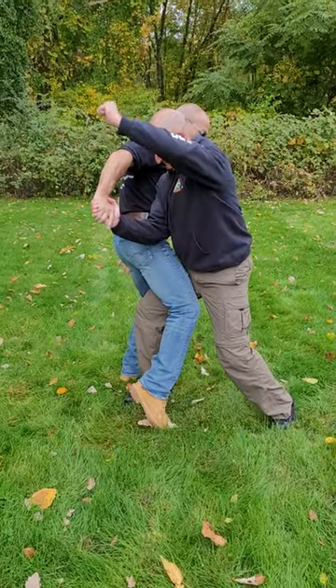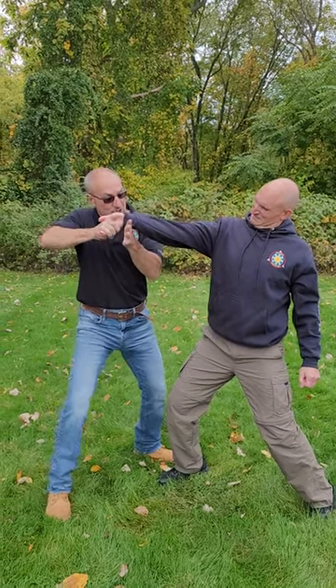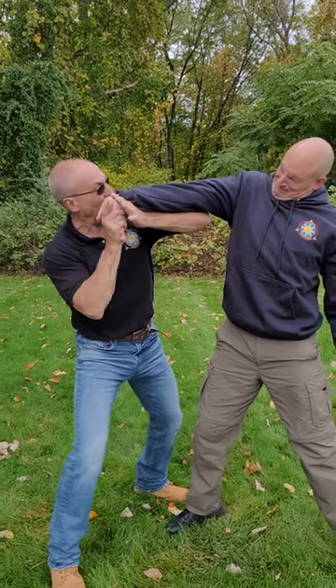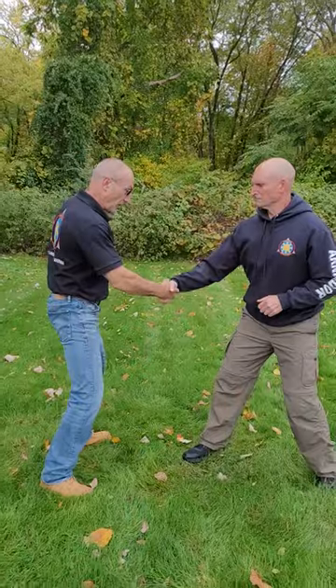Drive your knee into their groin. From there, slip your hand underneath their wrist, place your forearm underneath to reinforce the arm, and then drive the fingers back towards your opponent.